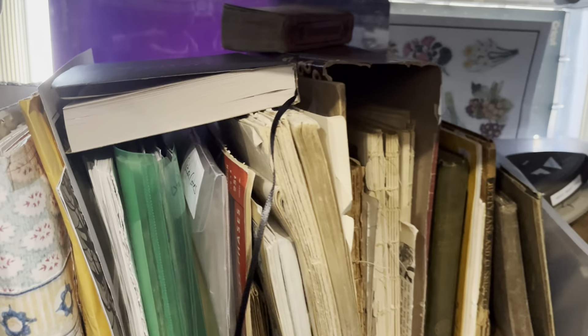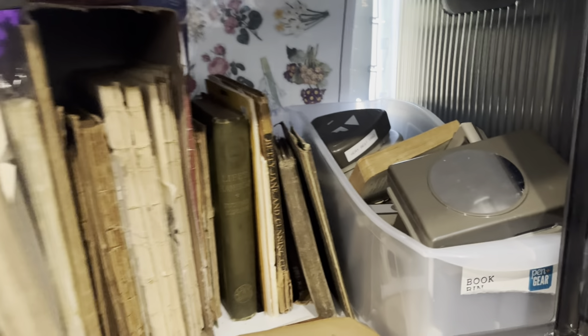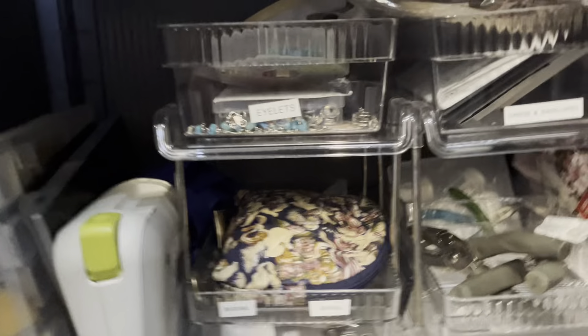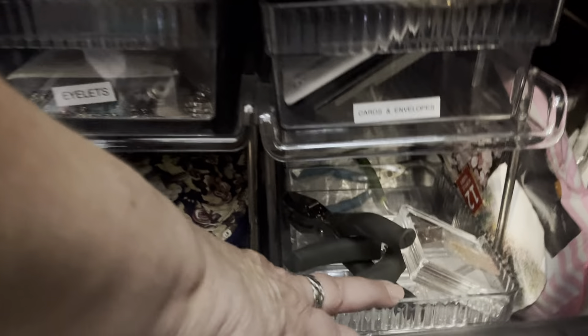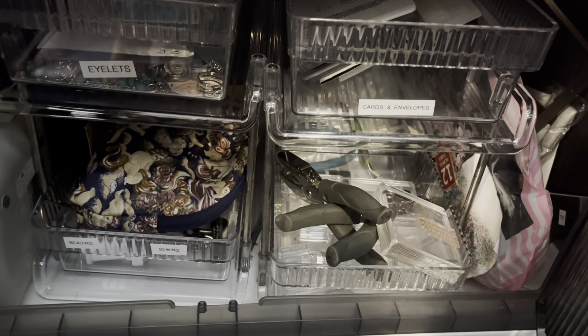A lot of my old books and vintage pages are in this one, along with my punches that I use. This one has another acrylic organizer. I like these because they slide out — real easy to bring out and put on my desk if I want. This has my sewing stuff. This has my eyelets and that sort of thing. This has my acrylic blocks and some extra punches, and this has a variety of things in it — my embossing plates.